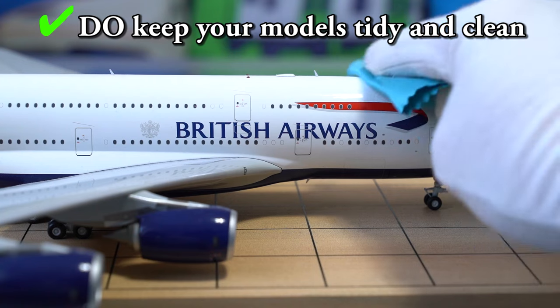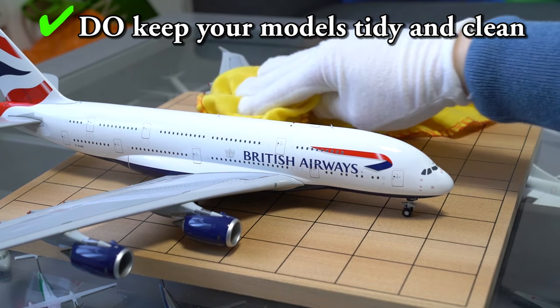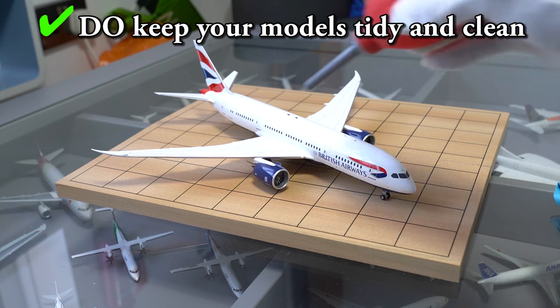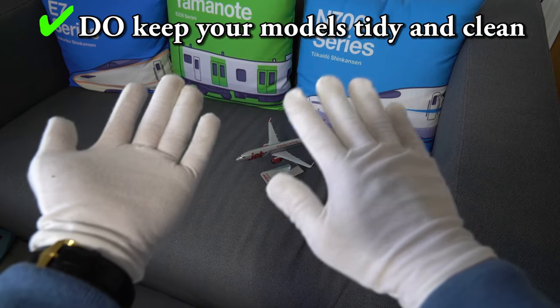Number 1: Do keep your airplanes clean. Make sure to keep your planes clean with dusters, cloths, air puffers, or things like that to remove any dust and grease that they collect over time. I also recommend handling your models with gloves to avoid getting human grease on the models, which could affect their shine.